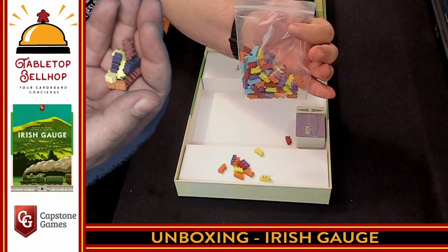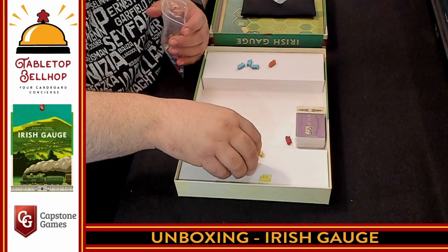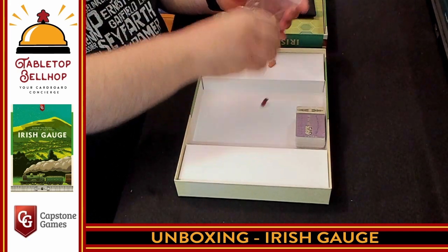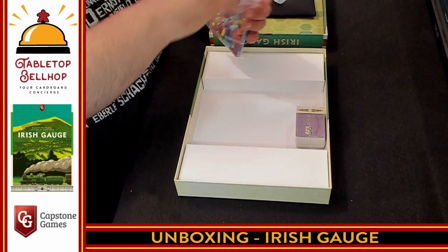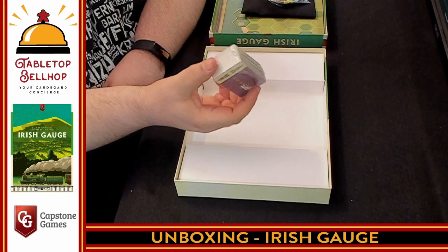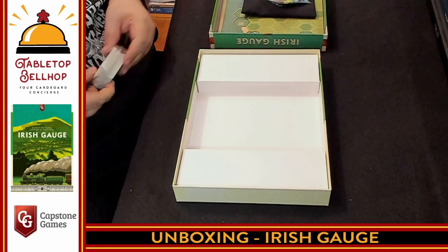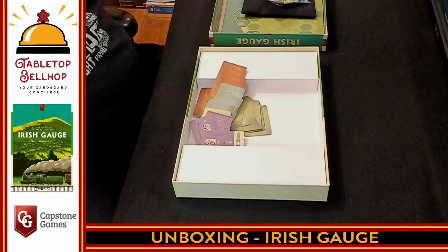There's a whole baggie full of these. What I am disappointed to see is no way — except for the bags the components came in — to manage any of this stuff. It would have been nice to have some trays, or at least different colored smaller Ziploc bags. Once I crack these open, they're just going to end up shifting all over inside the box. It's a little disappointing.